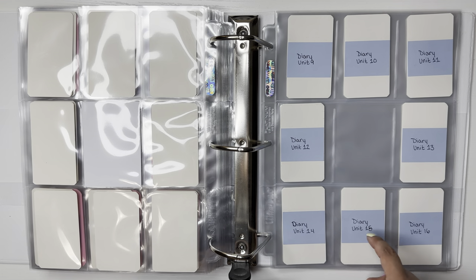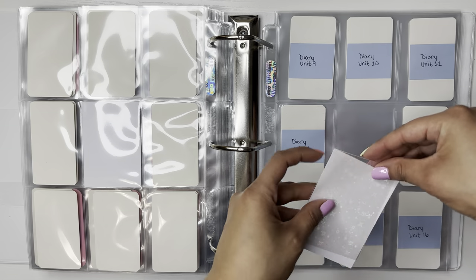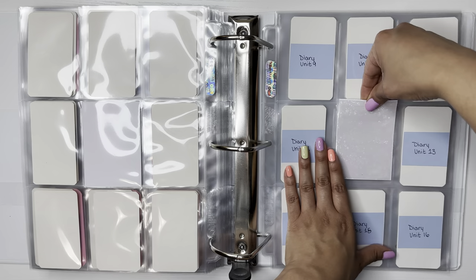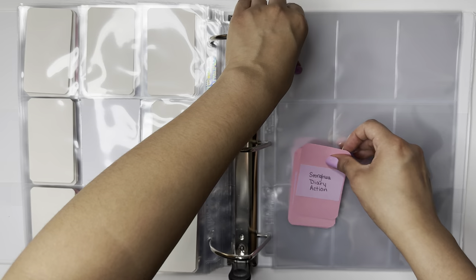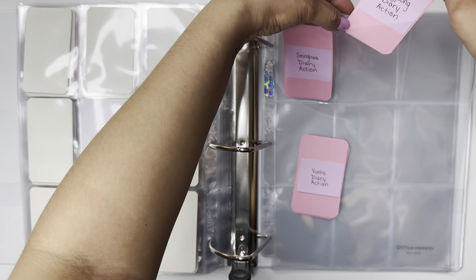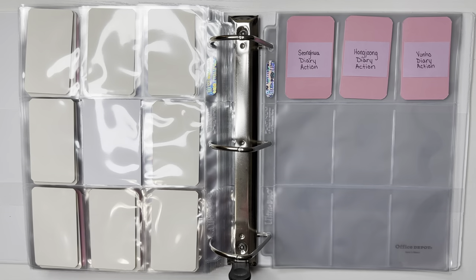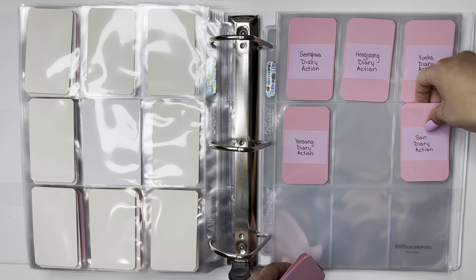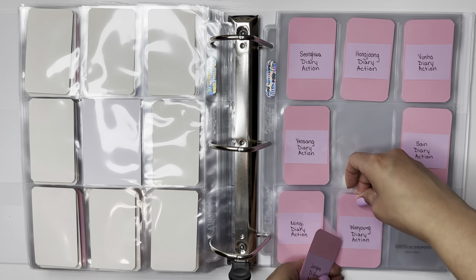I messed that one up — I ran out of this color sticky note, so I had to make do. Same with here. Then we'll do the action ones again. I wonder how many photo cards this is — is this over 200? I feel like it's over 200 photo cards. Y'all, I'm collecting 280 photo cards. You're kidding. Now that I say that out loud, it's actually really funny to me.